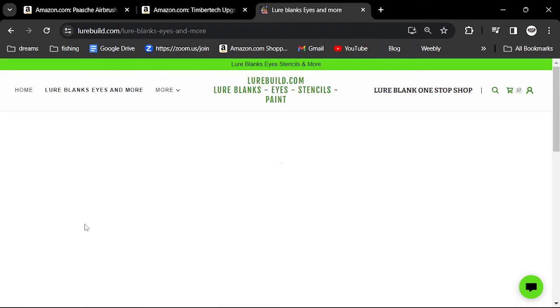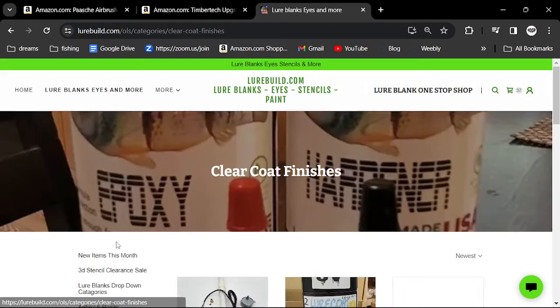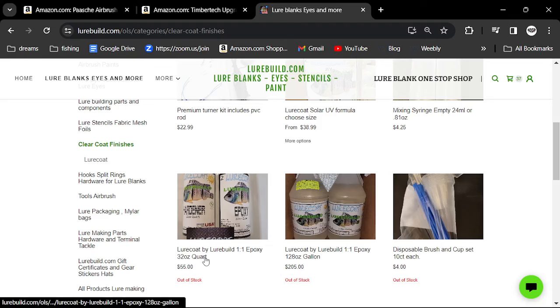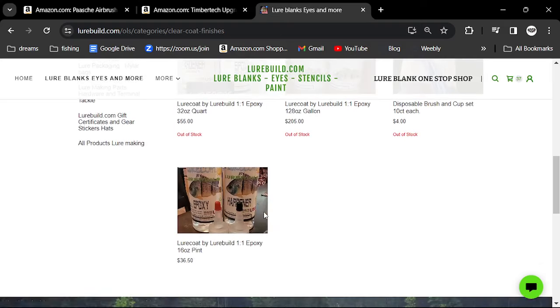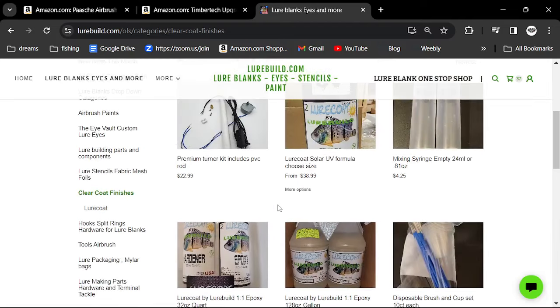His clear coat is a two-part epoxy and it really lasts forever. You can get 16 ounces — that's all I get — because it lasts a very, very long time. For $36 this'll coat hundreds and hundreds of baits for you really well.